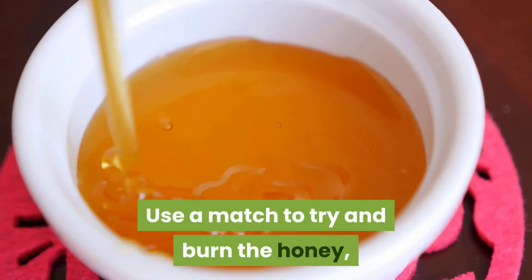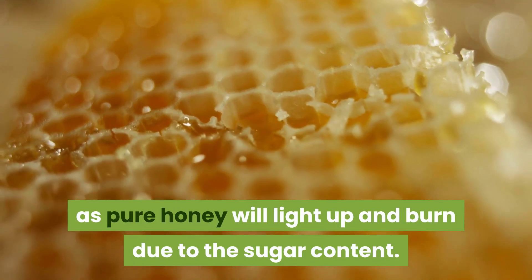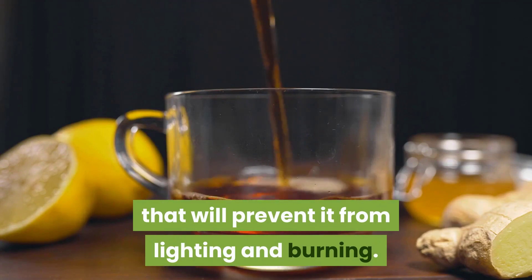Use a match to try and burn the honey. Pure honey will light up and burn due to the sugar content. Other low-quality honey usually contains water that will prevent it from lighting and burning.